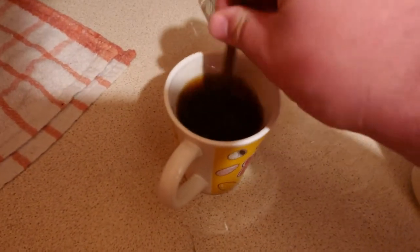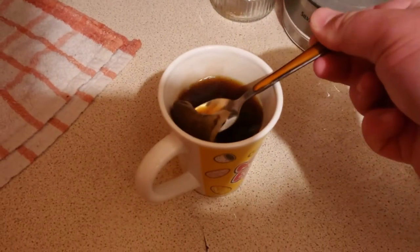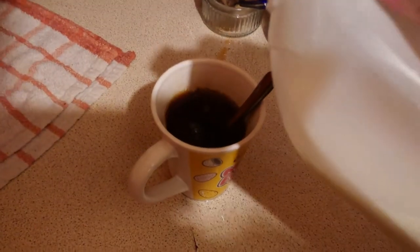Right, that's long enough. Squeeze and remove. Dash of milk.